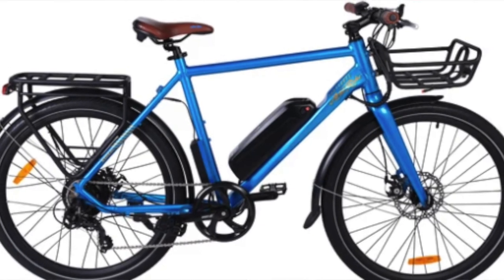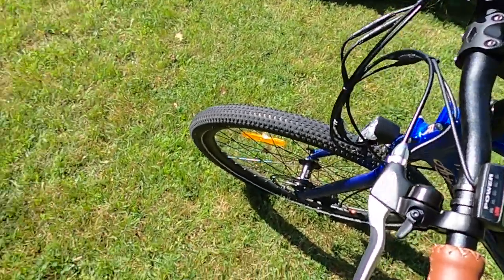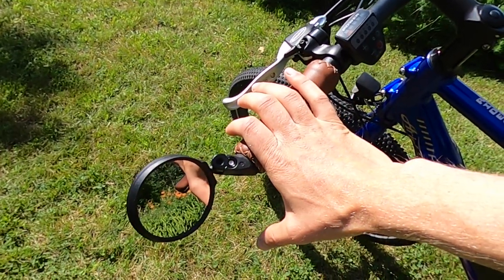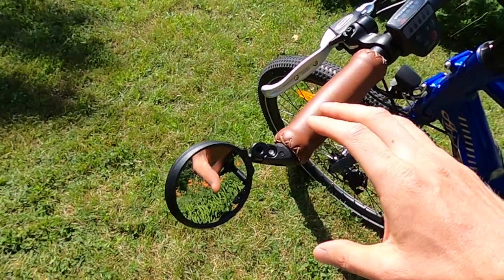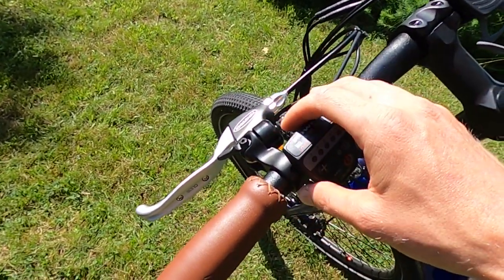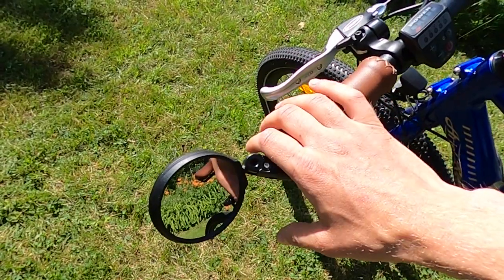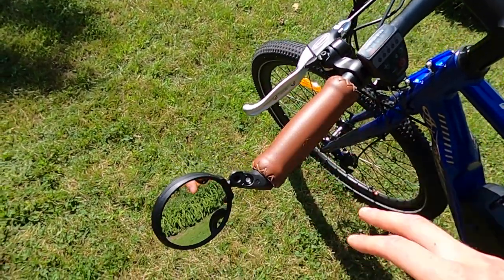They also have a rear rack, and you can get fenders if you'd like. Moving on to the cockpit, I put on a bar-end mirror for the riding footage — just from a safety perspective I really like having a mirror. One of the reasons I went with a bar-end style is that there's not a lot of room for a handlebar-mounted one due to the display and the shifter on the right side. This mirror is from Hafni, a brand I highly recommend — you can check them out on our electric bike accessories list.